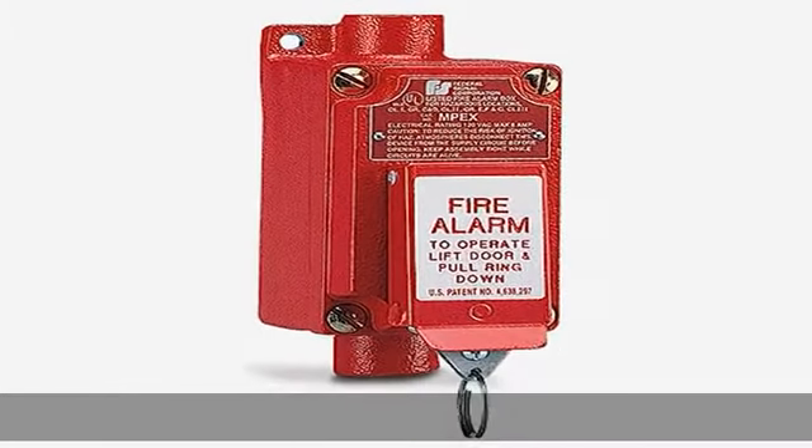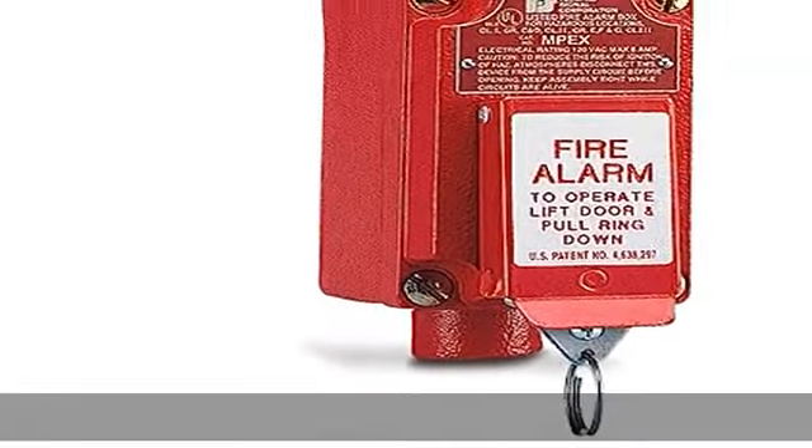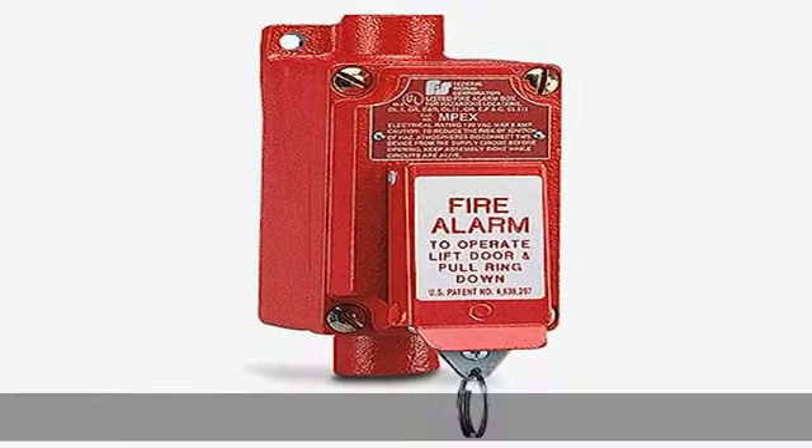120VAC voltage, highly visible red enclosure, lift cover and pull down ring to activate. Approved for Class I Division 1 explosion proof applications. UL and CUL listed. CSFM approved.